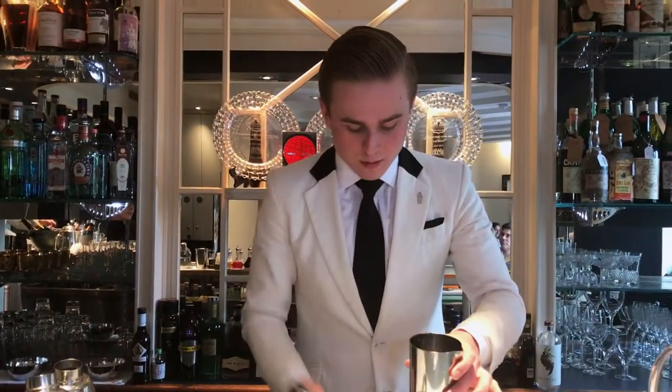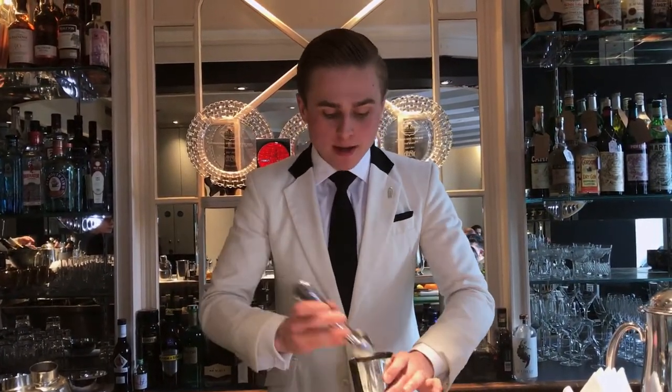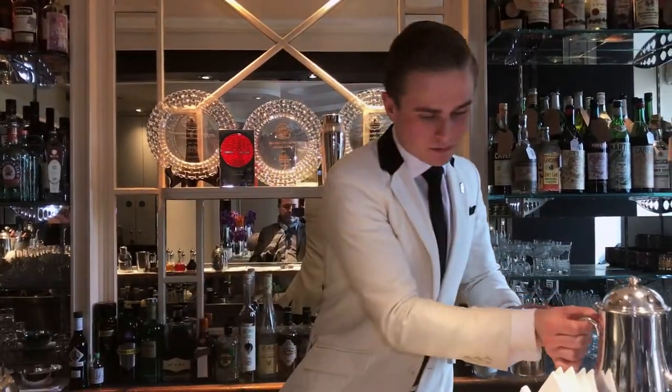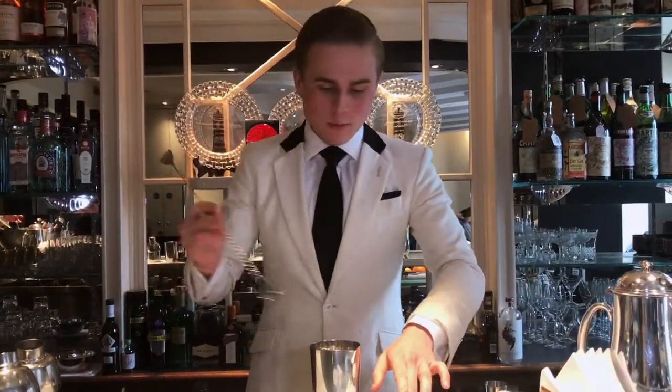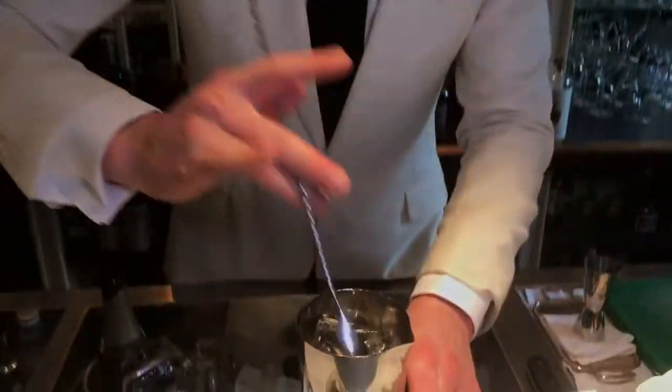So it's a stirred-down drink. We'll start off with some block ice, just to help us manage the texture of the drink and the dilution as well — it keeps it nice and cold without over-diluting. We rinse the ice first, just to make sure there are no chips of ice on the edge, as that would over-dilute the drink.